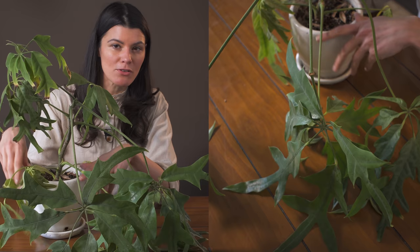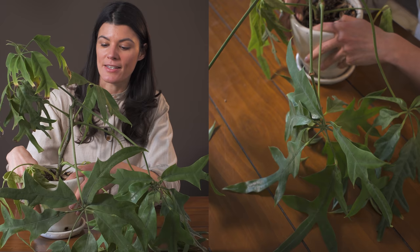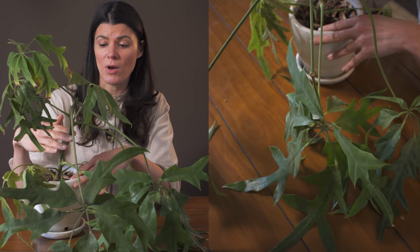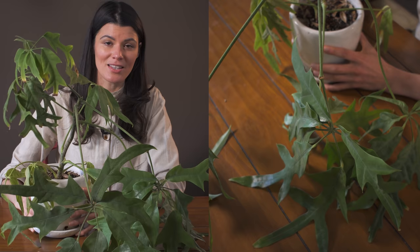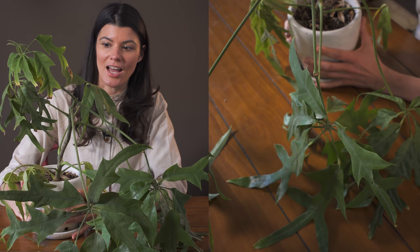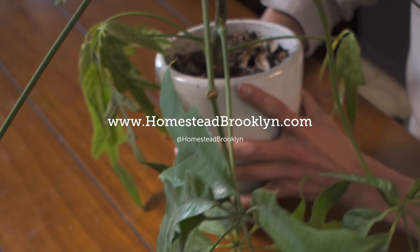Moderate humidity is going to be perfectly fine for this plant, and propagation is usually through stem cuttings with a Schefflera. They also respond fairly well to being cut back. It's a really wonderful plant to grow with a very bushy growth structure, and I do think this could get to be a large tree-like shrub, so if you're planning to grow this plant out, make sure you have the space for it.